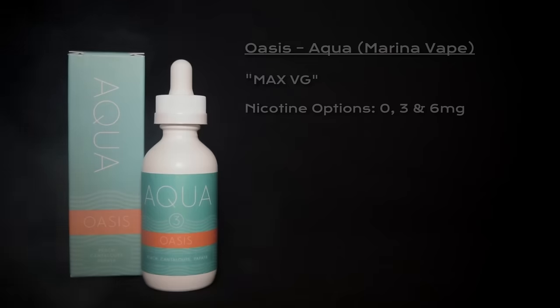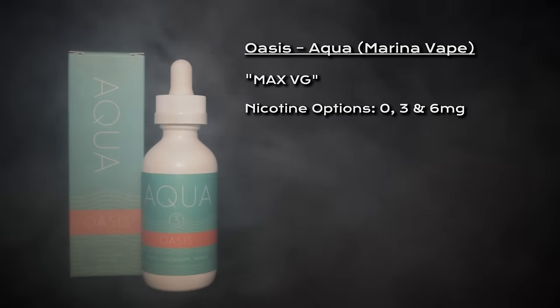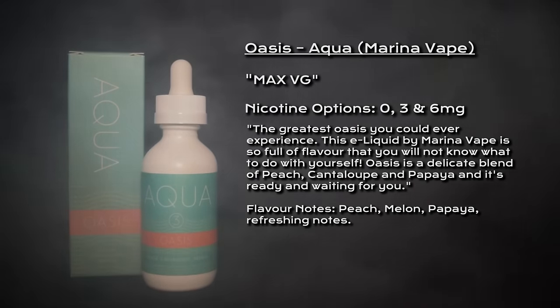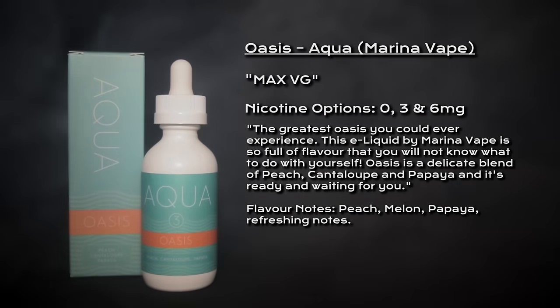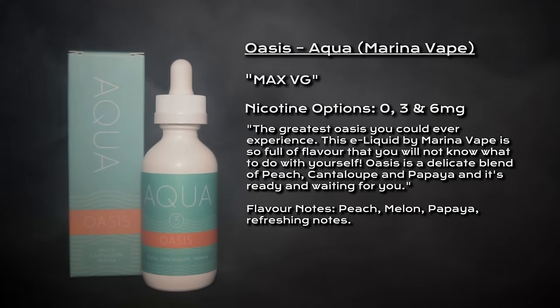What's going on vapeers, welcome to my review for Oasis by Aqua. Oasis is classed as a Max VG e-liquid. Nicotine options are 0, 3 and 6 milligrams and is described as the greatest Oasis you could ever experience. This e-liquid by Marina Vape is so full of flavor that you will not know what to do with yourself. Oasis is a delicate blend of peach, cantaloupe and papaya and it's ready and waiting for you.